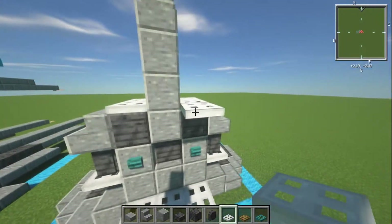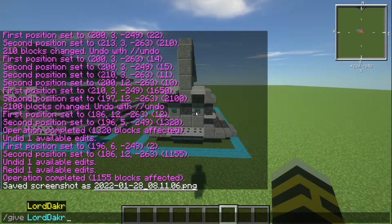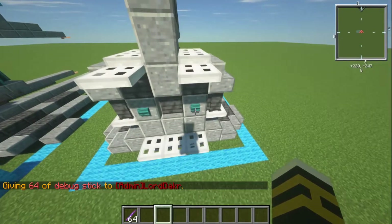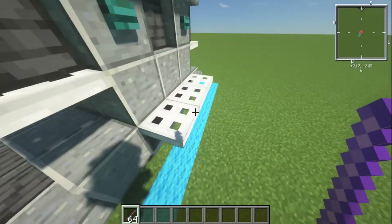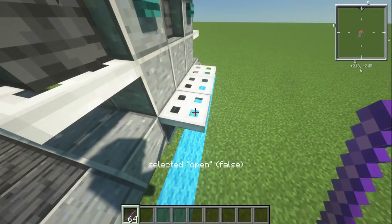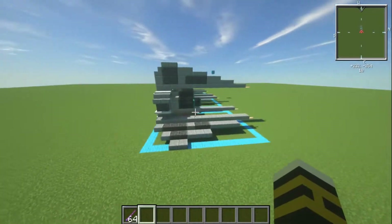If you do want to put the trapdoors down, the way to do that is via the debug stick. The command is /give [your name] debug_underscore_stick. When you left click you can cycle through properties to find the 'open' property. You can see it's on false. Right click to set it to open, and it knocks the trapdoor down. That's how we do it — nice and easy.